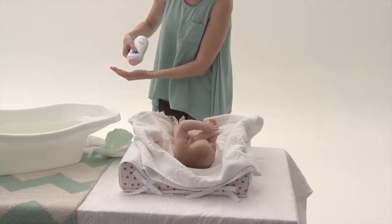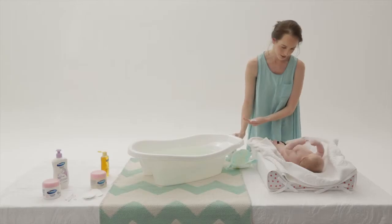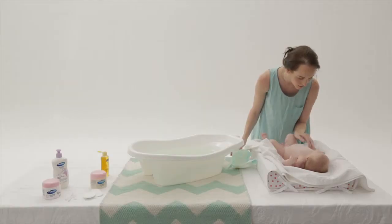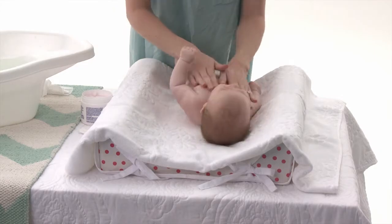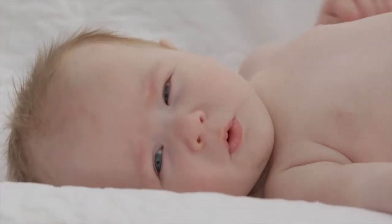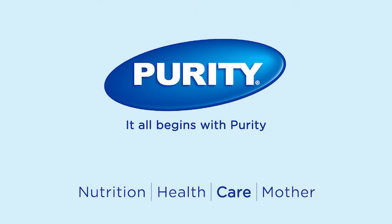It's time to dress baby, but first remember to check that she's totally dry, particularly in all the creases. You can pat some Purity and Elizabeth Ann's Essentials Baby Powder onto her body to help absorb excess moisture and prevent chafing. Then you can rub in Purity and Elizabeth Ann's Baby Aqueous Cream. Make sure you watch our video on how to massage your baby for a lovely bonding sensory experience for both of you. Thanks for watching.